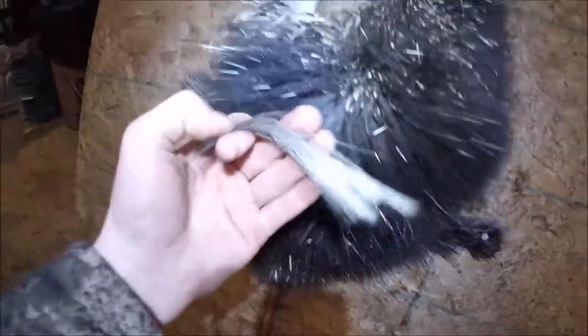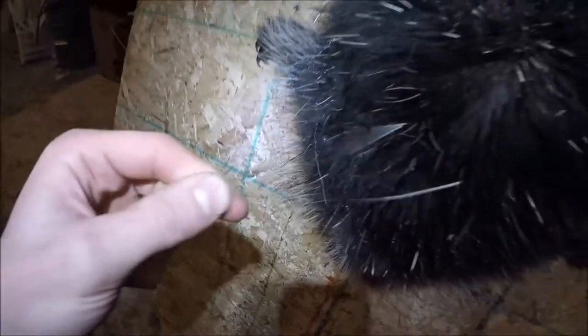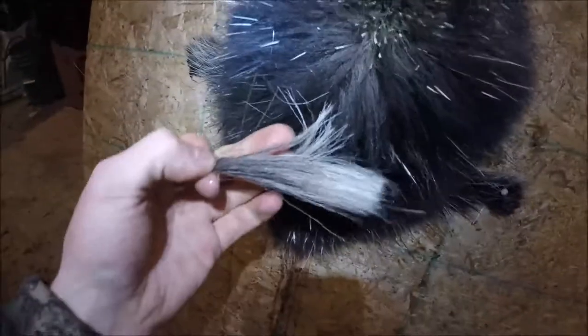They're not difficult — you're not going to have to fight it real hard, they come out nice and easy. When you're pulling the guard hairs, you do not want the under hair in there. That's not what the fur buyers are looking for. They're looking for these long guard hairs. These long giant ones are what they're looking for. Don't be plucking out this under hair — that's not what they want.